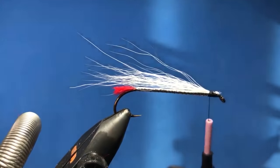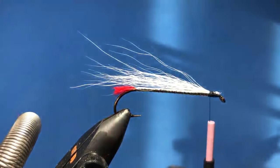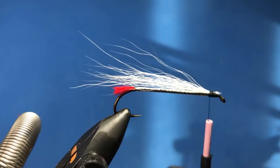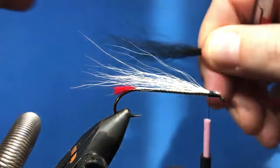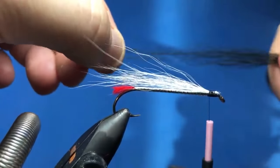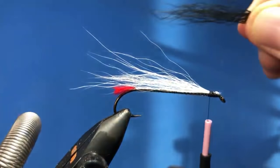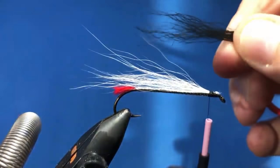Alright, for the second layer on this we're going to use a little bit of black bucktail. You probably want to start off with about half as much as you did with the white, and then we'll pull out the really short stuff and just kind of even that up a little bit — pull out stuff that's not going to cooperate with us.